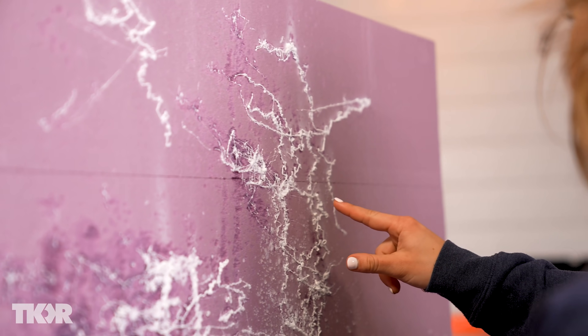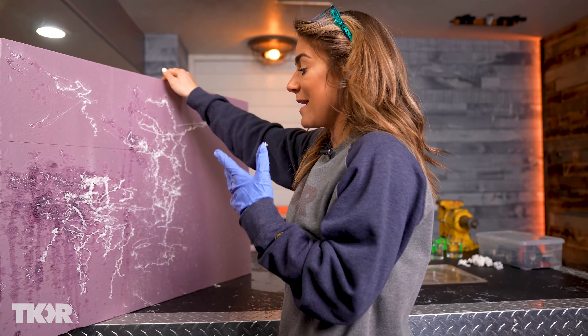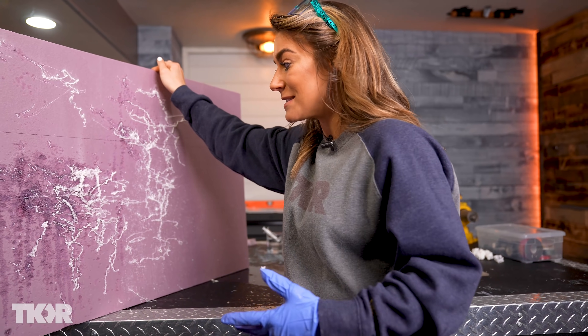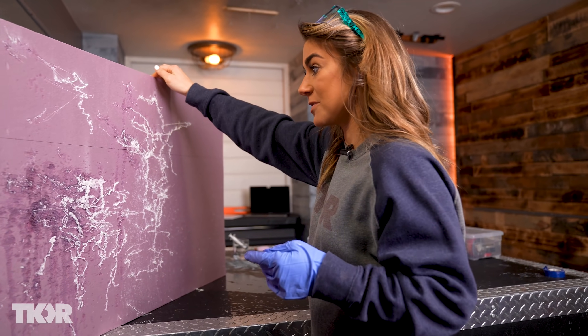I'm beyond stoked. Honestly, I'm flabbergasted. We have to make a real one. Comment down below if you want to see us upgrade this and make it even better out of superglue and borax water solution.